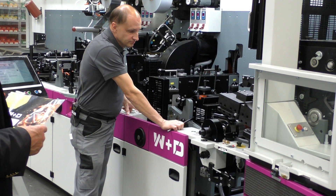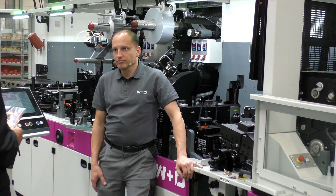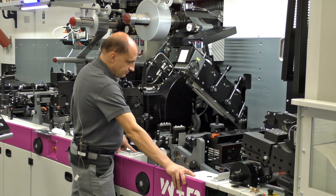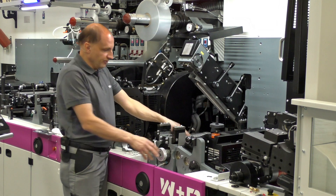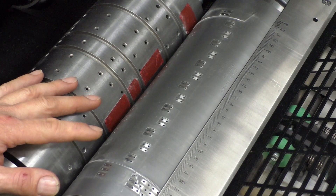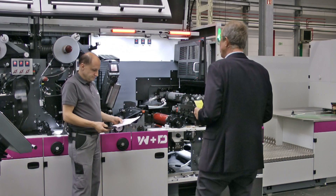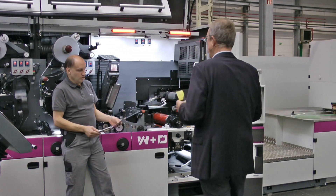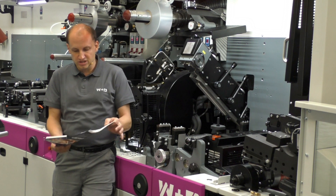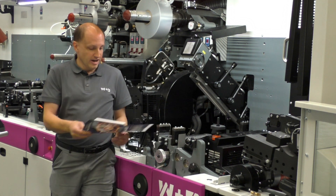The next station is the form cut station. We have a magnetic cylinder with the flex die mounted on it. You can see the shape of the envelope including the W&D logo, which is also being cut out here. Could you bring pre-cut blanks already in the shape of the envelope? In theory you can, but you will have problems in the feed unit with the special shape, and the accuracy is not as good as when you cut it right in-machine after the score. So it definitely makes sense to do it this way.